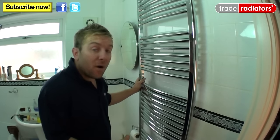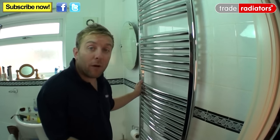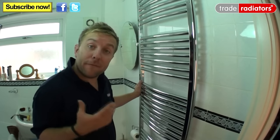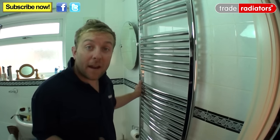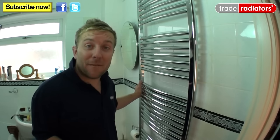So there we go — you've learnt how to mark out and install a curved towel rail. I hope you've found this video informative and helpful. If you need any more help, visit our website at traderadiators.com. Thanks very much, bye bye.